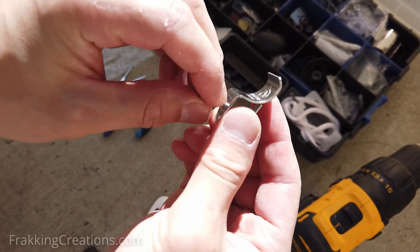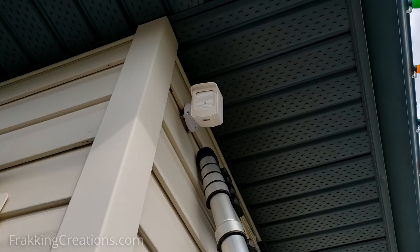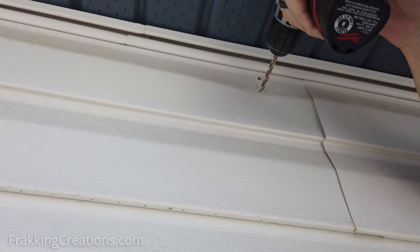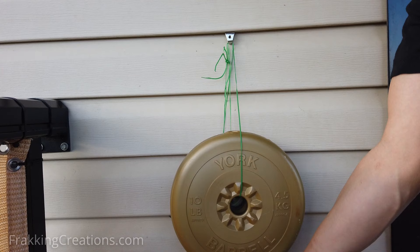In this video, find out how to use these vinyl siding hangers to mount your security cameras, solar panels, and motion sensors. Find out all you need to know about these vinyl siding hangers to make the best use of them. They are great for hanging things on vinyl siding without drilling holes, but did not hold the 12 pounds they were rated for. Don't worry — I have a hack that will make them hold at least 12.5 pounds in my testing.